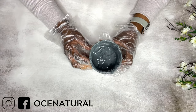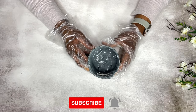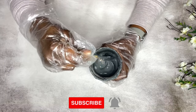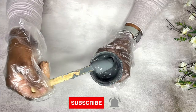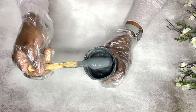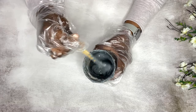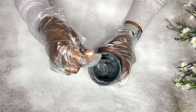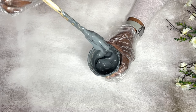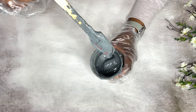Our detox charcoal turmeric clay mask is ready! This is a really lovely consistency and it applies so well on the skin. I hope you enjoyed this recipe and try it out. This recipe made 10 ounces of product and the shelf life is up to six months, so I recommend you use this up within six months.